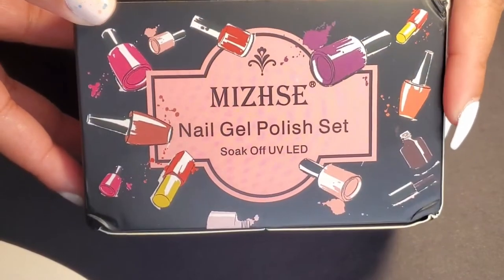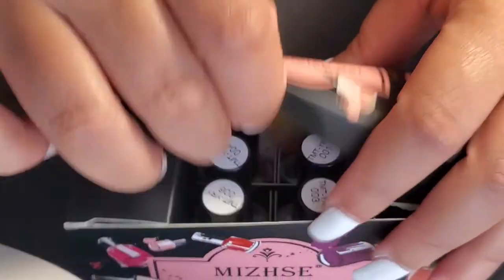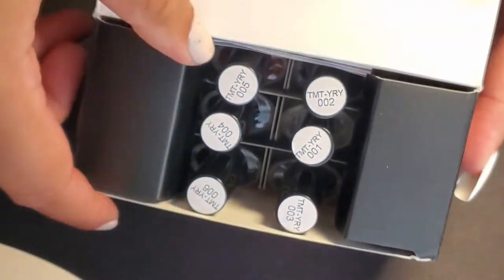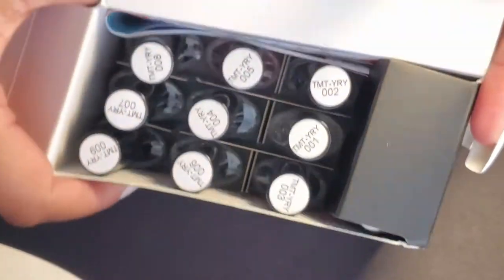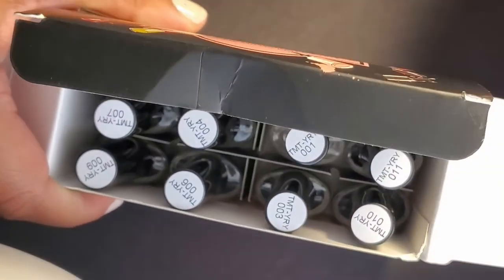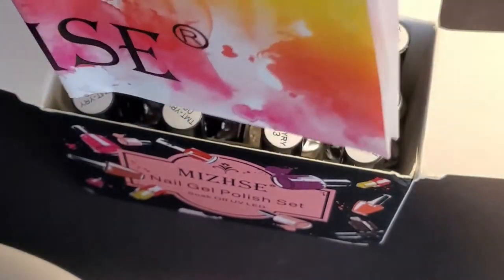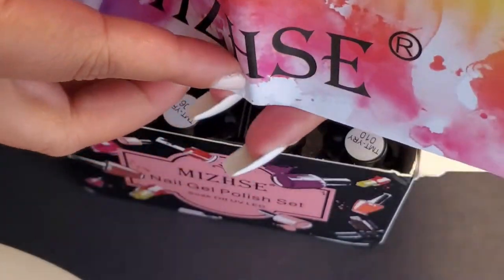Like I said, the brand is Miss Hez. Opening up the box, you see six colors here, and then you flip over the flaps and you'll see six more colors, three on each side. And if you pull the colors out of the box, they are called their Blooming Nail Polish Watercolor Ink. So there are 12 colors in total with the clear one. They also have the instructions.